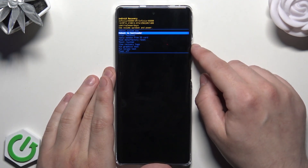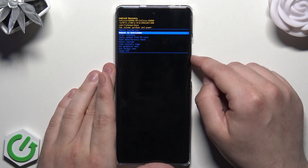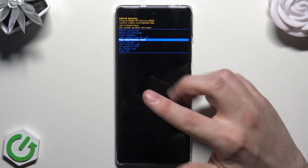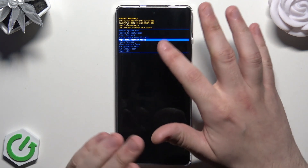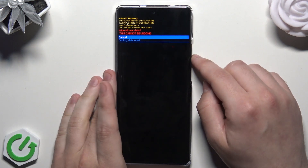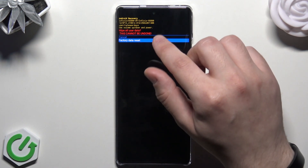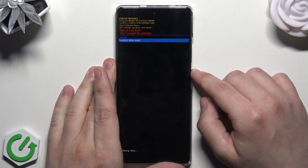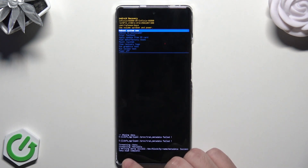To move around this menu, use the volume buttons — volume down goes down, volume up goes up. To confirm a selected option and proceed, use the power button. Select 'Wipe Data / Factory Reset' and confirm by clicking the power button. Now select 'Factory Data Reset'. Note that this method will also cause all of your data to be lost, so remember that. Then click the power button to confirm.